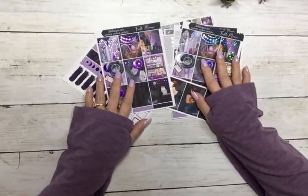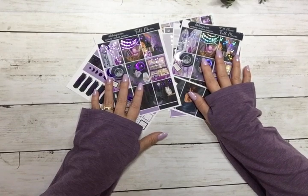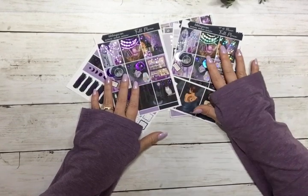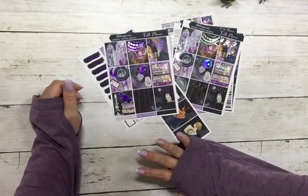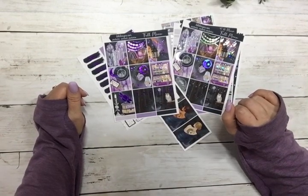It's your choice of planner size and foil. We had a vote and it was very close on the purple or the hollow, so I decided to give you the option to pick which one you wanted. Have a great Wednesday and we will see you later!